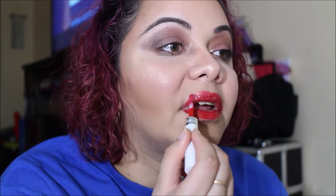It feels really creamy. It has like an orange undertone to it. What shade is this exactly? Your Classic Red.